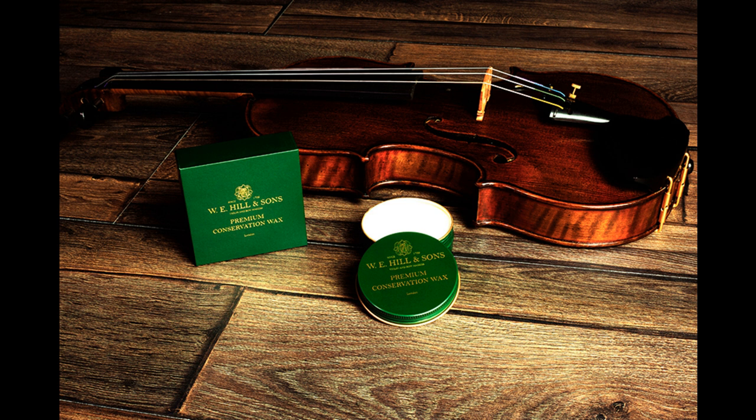W.E. Hill & Sons Conservation Wax is supplied in a 50 milliliter resealable aluminium tin with a retail price of £19.95 (approximately $27.95) and is available now to manufacturers, distributors, retailers, luthiers, and restorers exclusively from Barnes & Mullins Ltd.